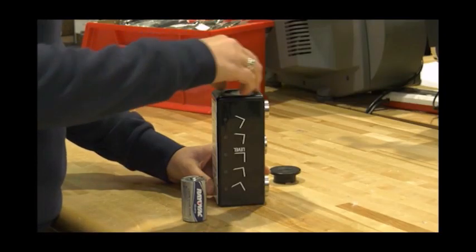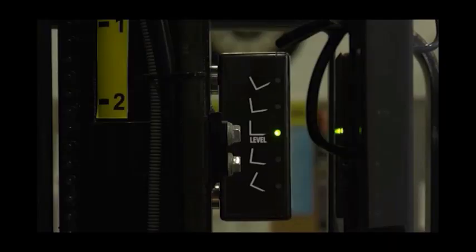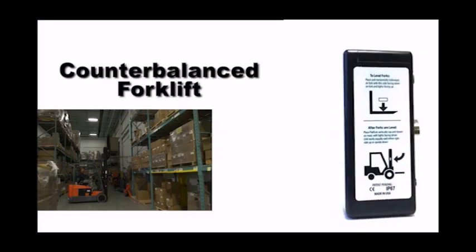Level Light takes two D-sized batteries that last one year. The unit turns off automatically when there is no activity and wakes up as soon as you move the mast. Level Light will reduce damage and make your operators more accurate.